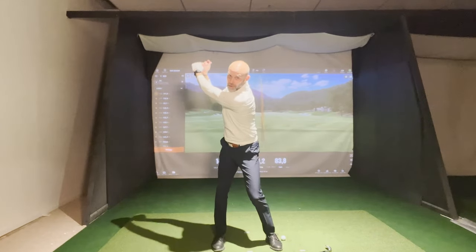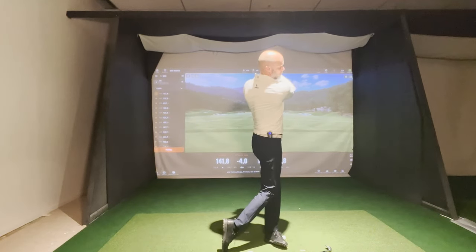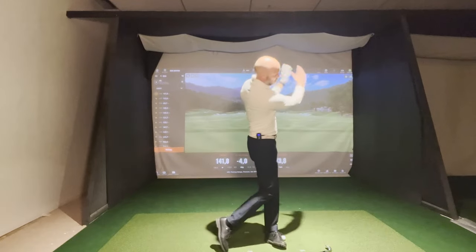I go up, drop, up, drop, and through. That's the connection you want. From here, everything goes together.